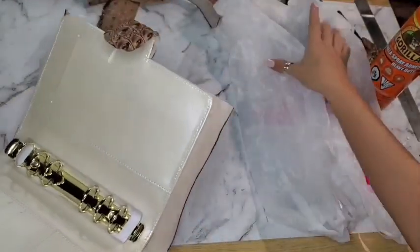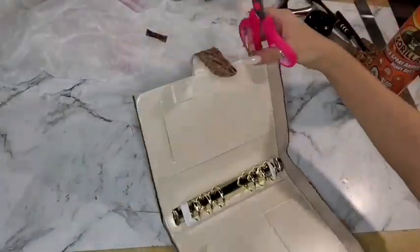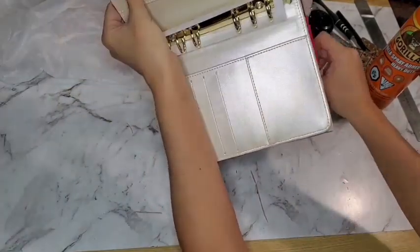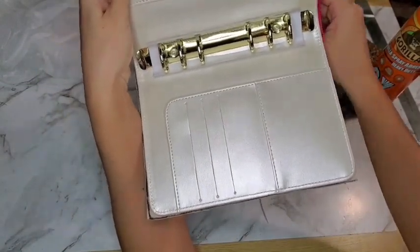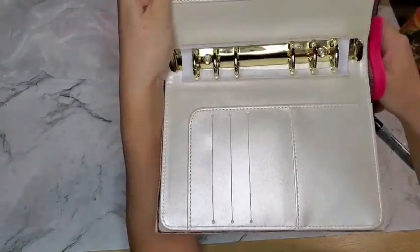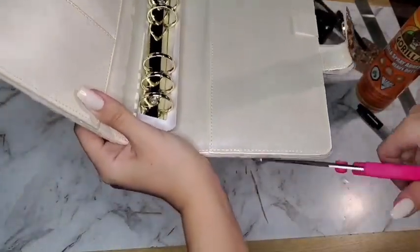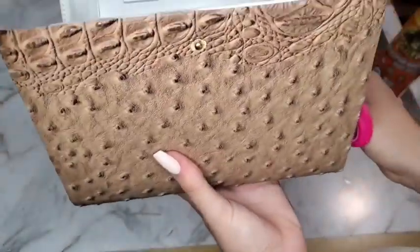Once it's dry, that's what it looks like. Now we have to cut the excess fabric off. I'm going to cut off the sides as well. If you notice, the corners on this planner are rounded, so I have to cut the fabric that way too — going around the corners.